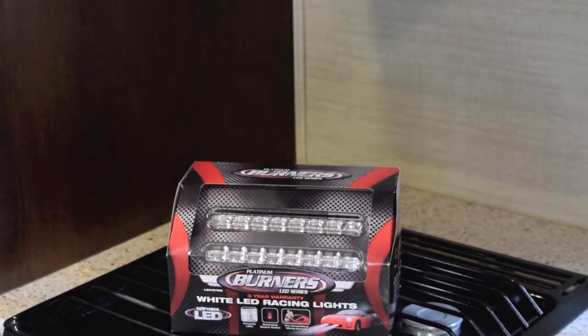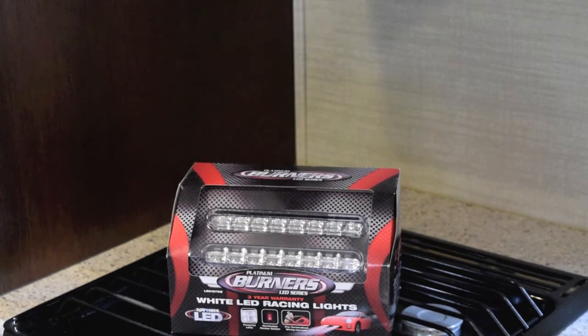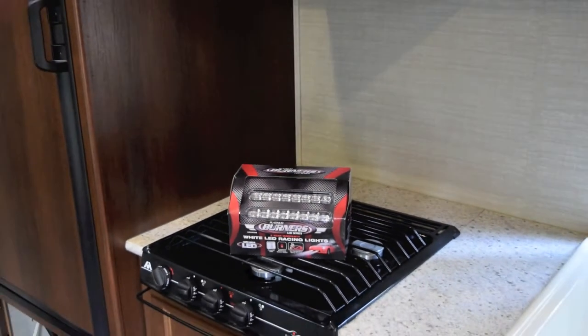So there's the LEDs — there's two of them. They're one inch wide by seven inches long, and I put two of them up into the range hood.